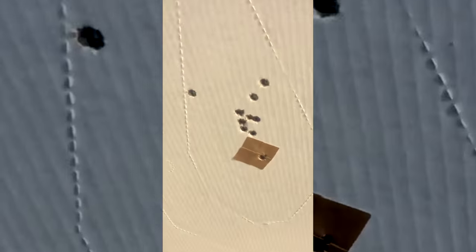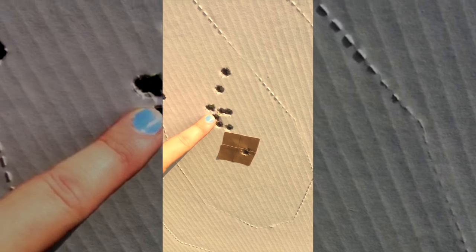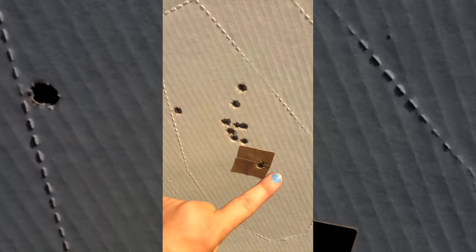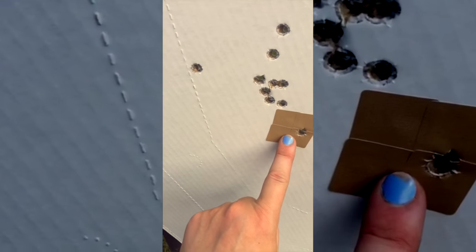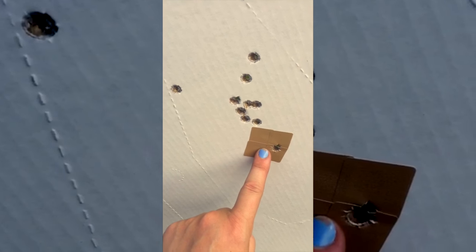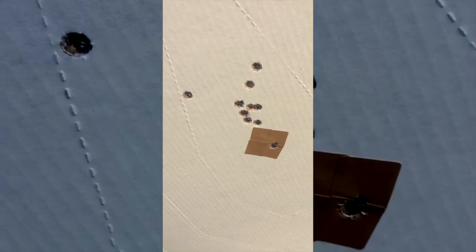That's me checking my zero at various different distances. This is a three-round group at 10 and 15, three at 25, and then these three right here — those are at 40 yards. I will take that. I'm a little bit high off my aiming point, but that's a really small aiming point at that distance. Shooting fixed sights, I know exactly where I need to aim for each target distance. Very important stuff to know.